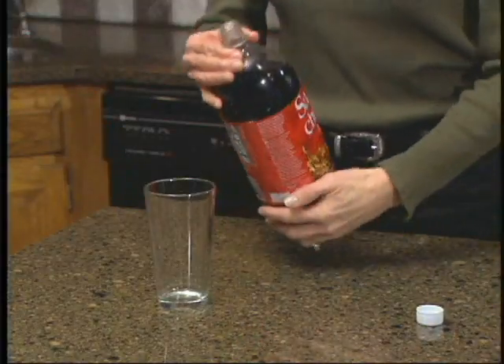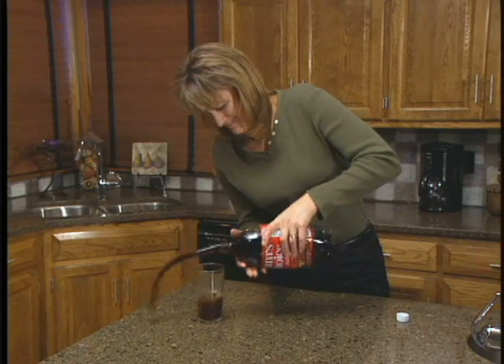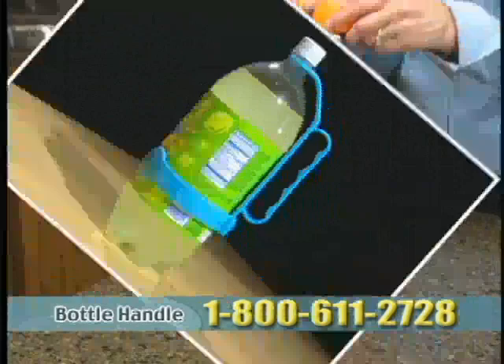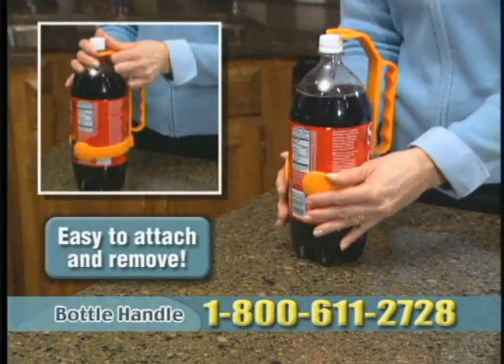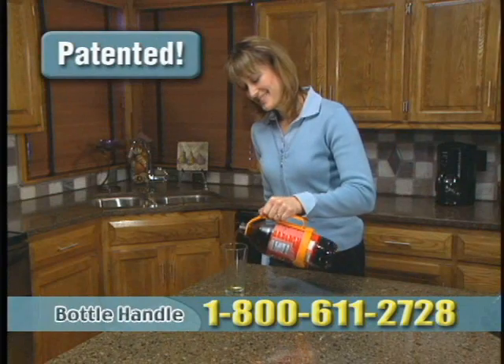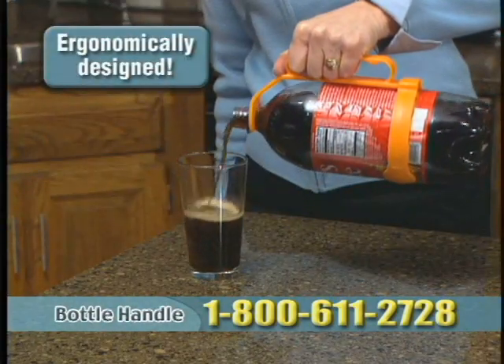Buying 2 liter bottles may be economical, but many people find them difficult to hold and pour. Now you can get a grip using the revolutionary bottle handle. Bottle handle quickly and easily attaches to any 2 liter bottle. This unique patented handle makes holding and pouring a breeze, while the ergonomic design fits comfortably in your hand.